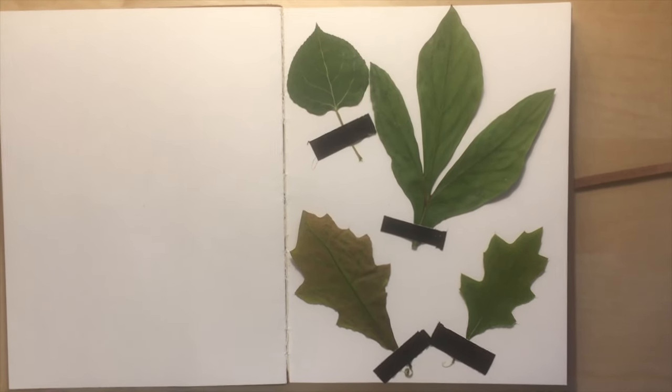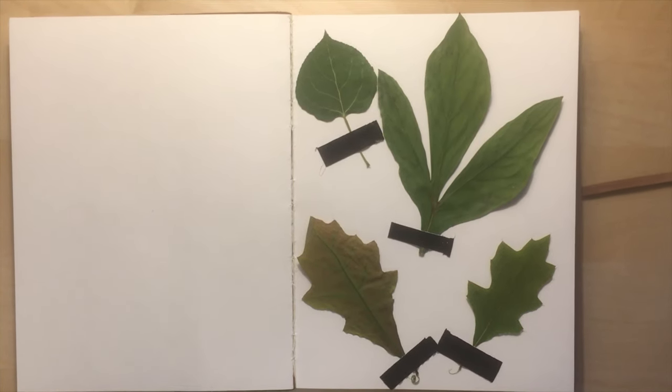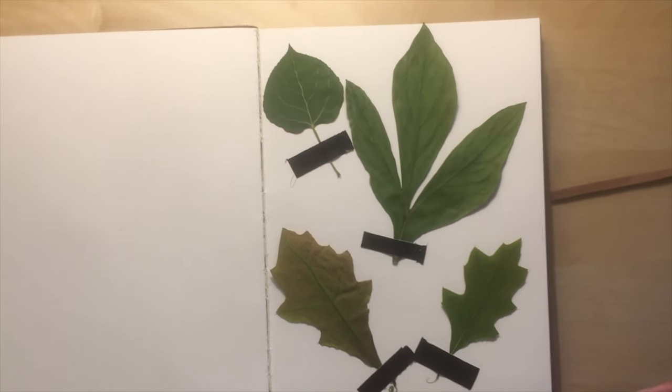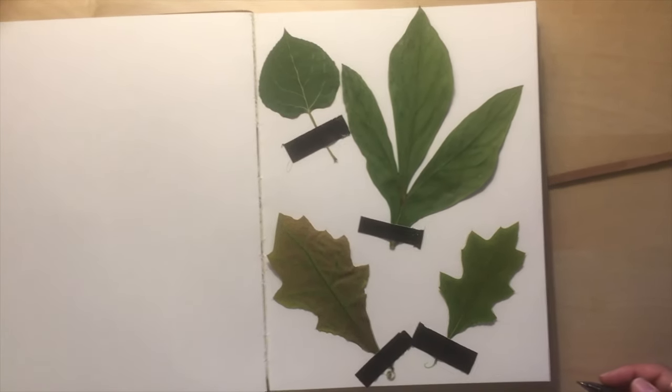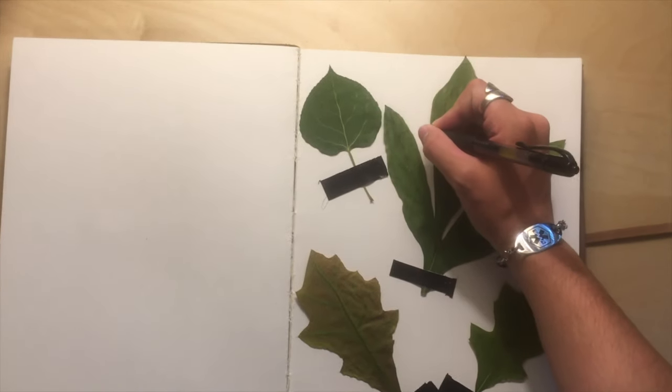Finally, wait a week. Once you've waited a week, you can open up the sketchbook and see the leaves — they should have a paper-like consistency now. Next, take your black pen and start doing some cool designs on the leaves. Whatever you want to do, let your creativity flow.